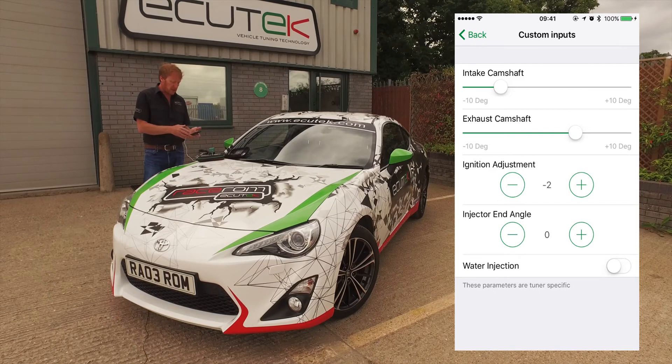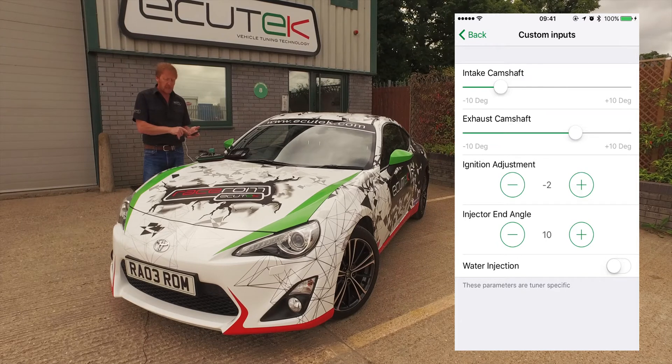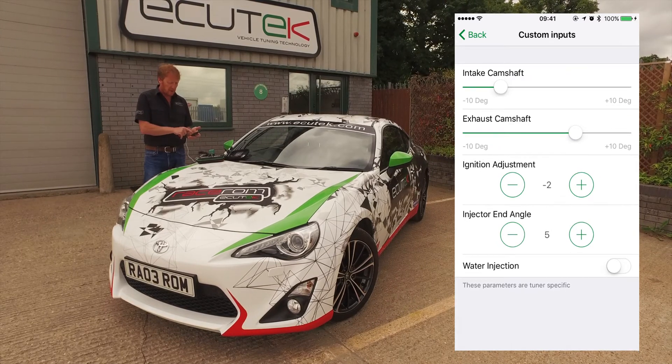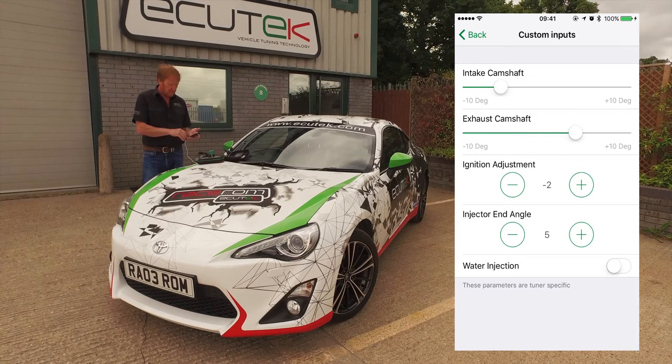Next one is injector end angle. We can set injector end angle as a slider, or in this example as a plus or minus, and we're moving the end of injection by five degrees each time we adjust the setting.